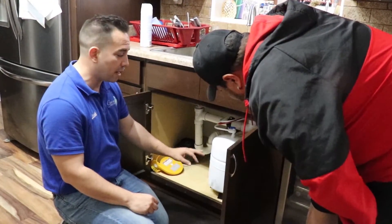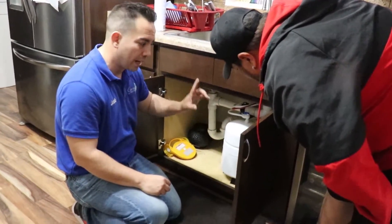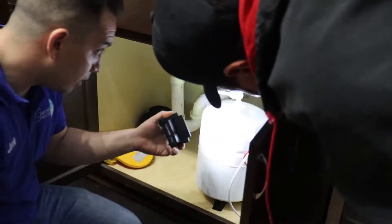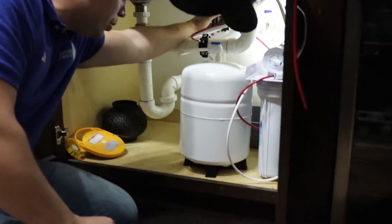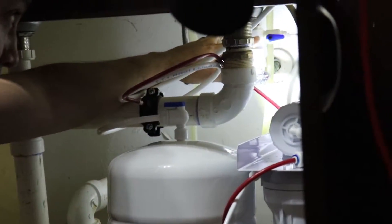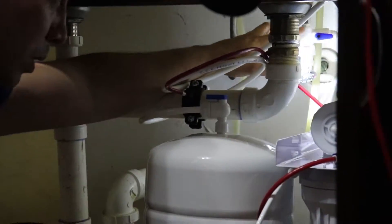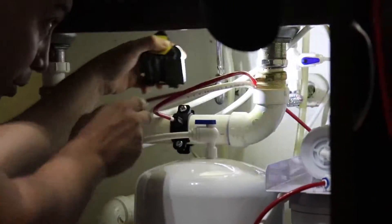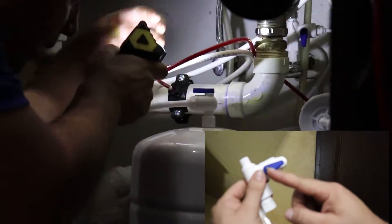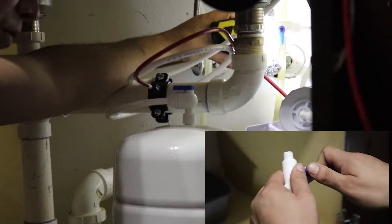If you see any signs of water — even a couple of drops — it shouldn't be there. You want to turn off the system first. This will all have a shut-off valve connected directly to your main cold water line feed. If you see a water leak, turn it perpendicular to where the hose is — that shows you it's off.